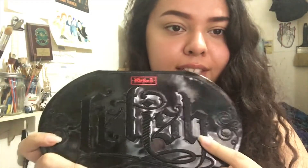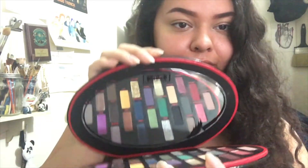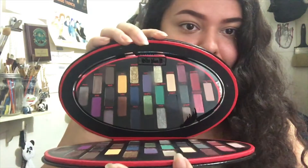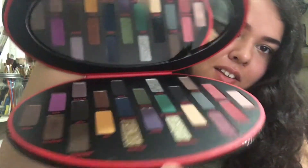I'm absolutely obsessed with it. It is faux leather because Kat Von D is cruelty-free and vegan, and all of this detail is actually stitched onto the palette and I think it looks absolutely beautiful. This is what the back of the palette looks like, and when you open her up here's the mirror and you can see all of the shadows right there.